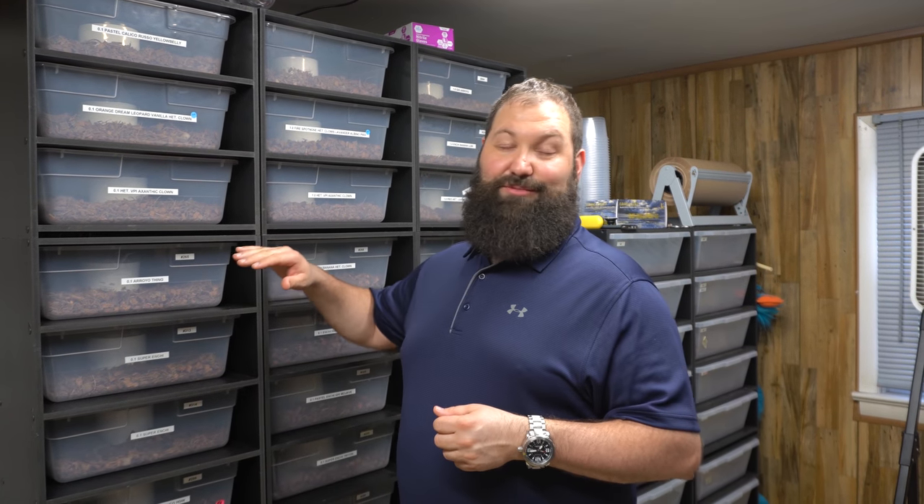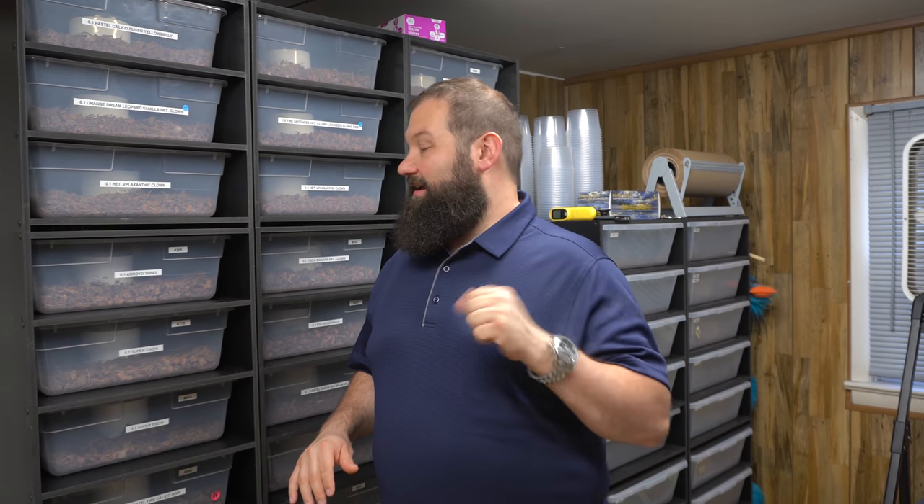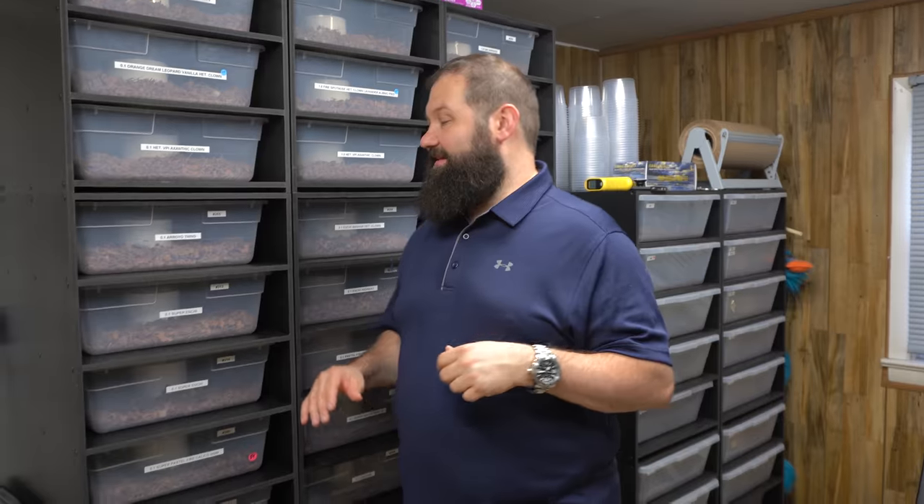We're going to do part one of our collection update and we just want to show you guys kind of the things that we have going on, also update you on all the animals. Hopefully you guys saw some of our other videos — you can always look back at them and see where the collection was the last time we did this.